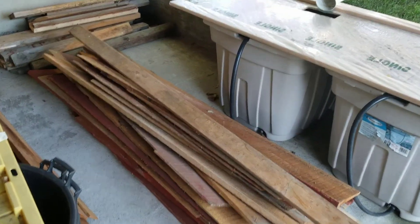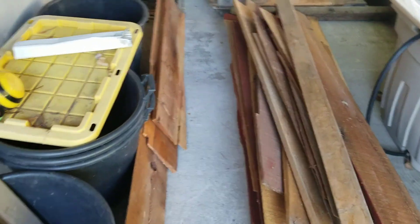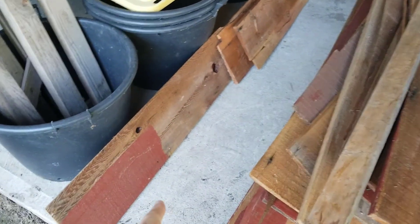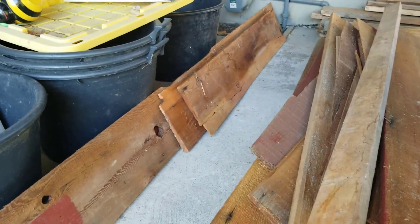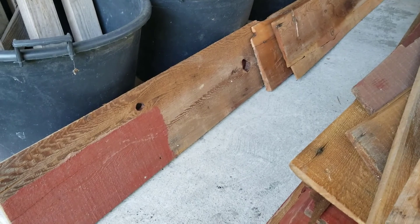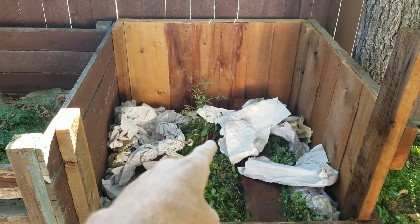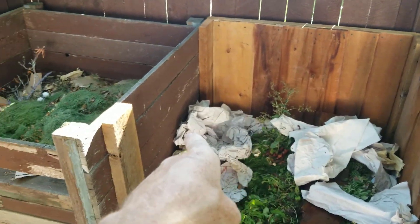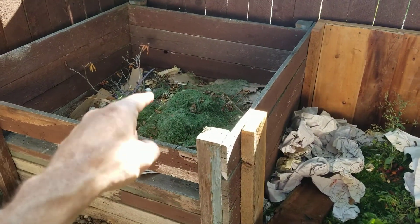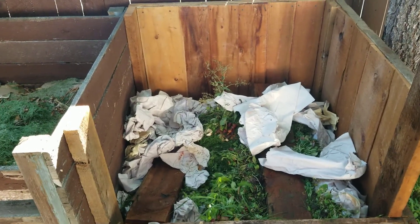Around the front we have a load more wood that I've got from the cabin renovations that have been going on. I'm going to use this old cedar paneling to line the inside of the compost heaps — it should be pretty rot resistant and do a good job. This is the completed compost heap with the cedar boards in place, and now we're going to turn over this compost heap into this one and see what we get.